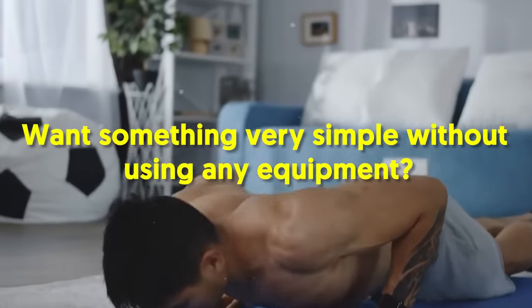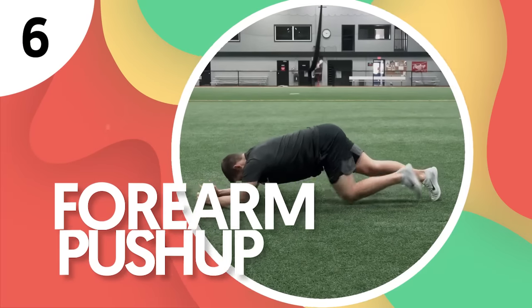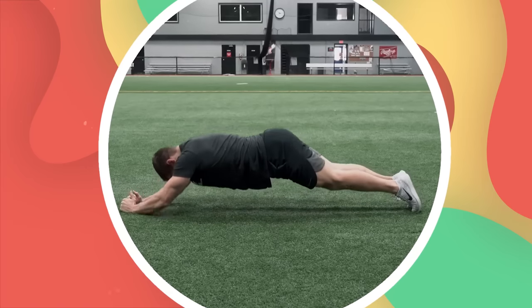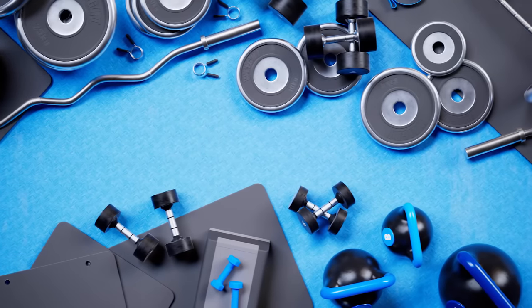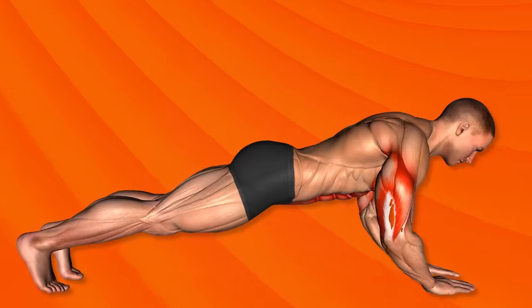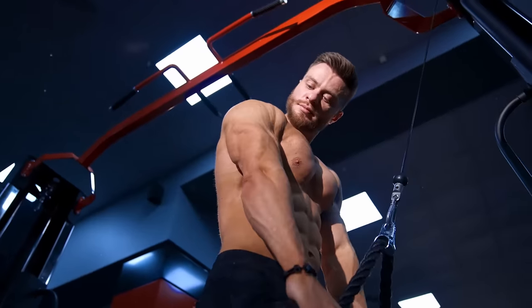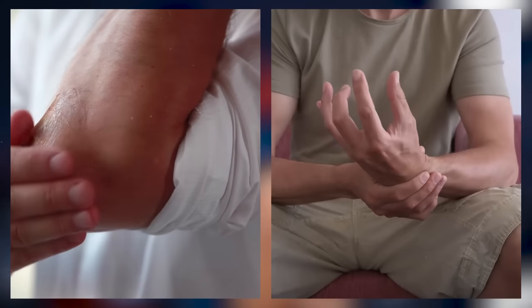Want something very simple without using any equipment? You'd never go wrong with a forearm push-up. Number 6: Forearm Push-up. This multi-joint compound exercise is done using only your body weight as the resistance force. Aside from eliminating the use of exercise equipment, it also lowers injury risk since there's a low amount of resistance involved. The major benefits of forearm push-ups are greater muscle mass and strength in the upper body, significant emphasis on the triceps, and reinforcement of the elbow and wrist joints.